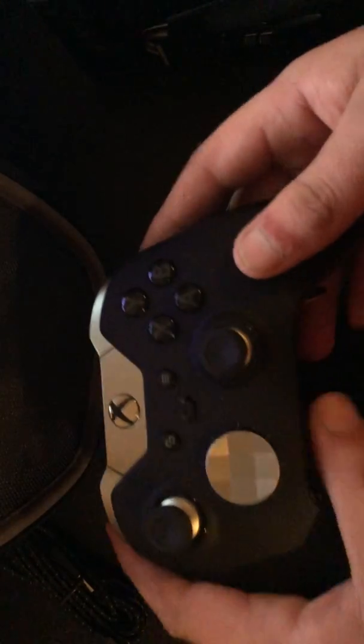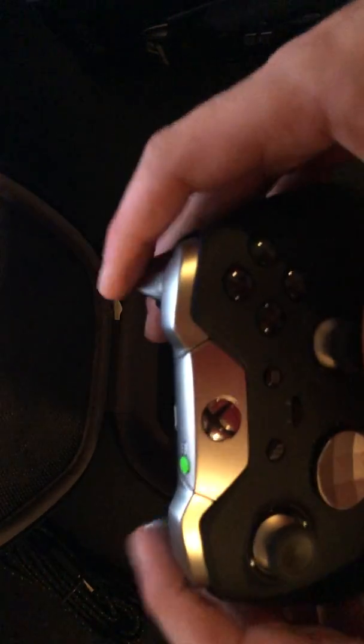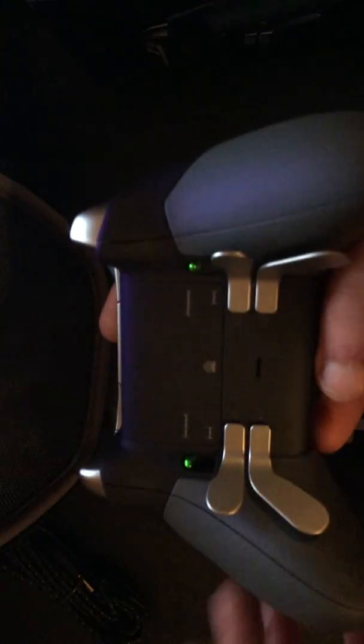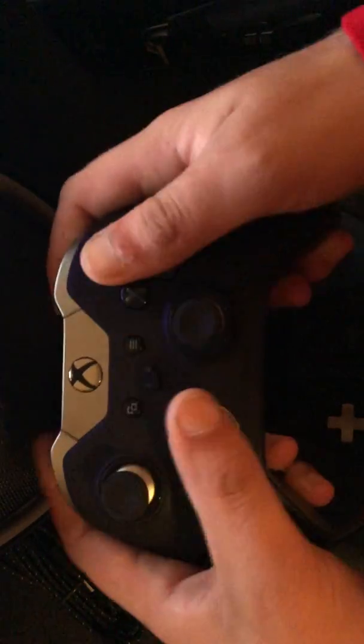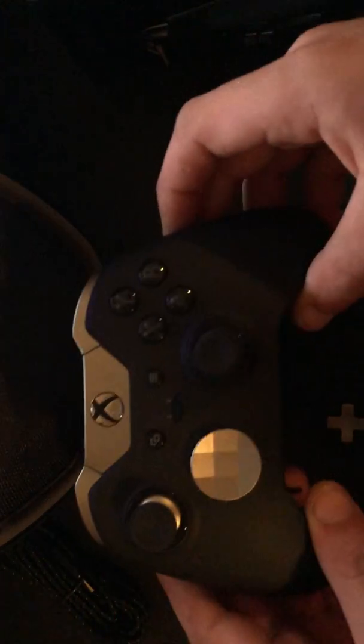The beauty herself. Black with gray metallic triggers and bumpers and the D-pad. And you have the pedals on the back that are that metallic gray feel. Feels good. It's got rubber grip on the back so you get the firmness of it. But there it is, the front and the back.